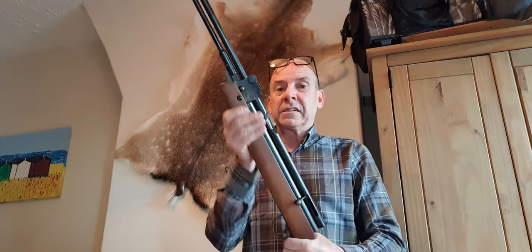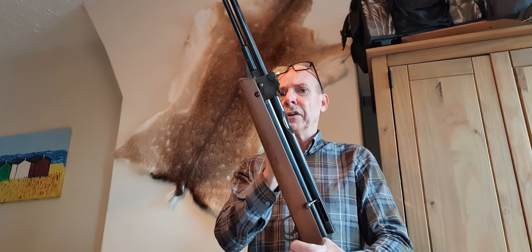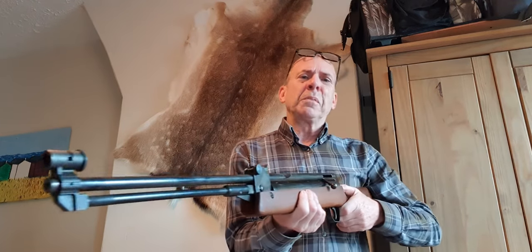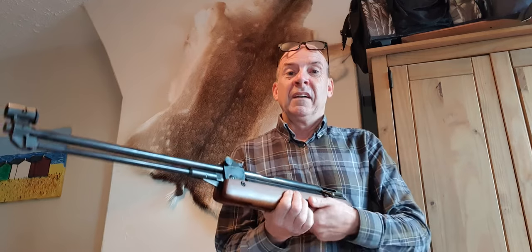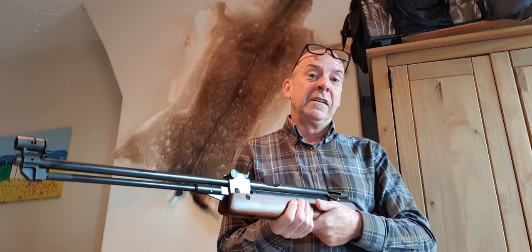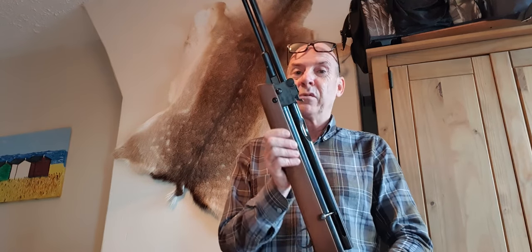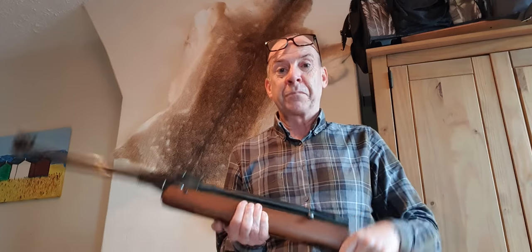In those days the magazines praised the build quality, accuracy, and power - because this gun was right on the 12 foot-pound limit - but they were very blunt about the single stage trigger. There's no messing about back then. Where now they'd say 'perhaps not the best trigger,' then they'd say 'the trigger was rubbish' or 'a big disappointment.' The difference in the reviews back then was unbelievable. Any little fault - bang, they were on it straight away and told you the truth as it was.